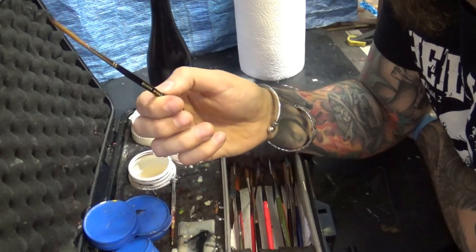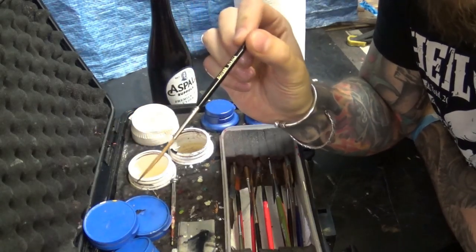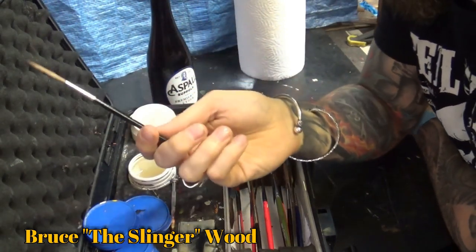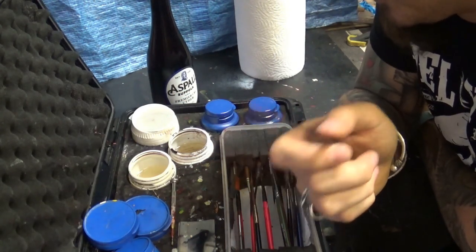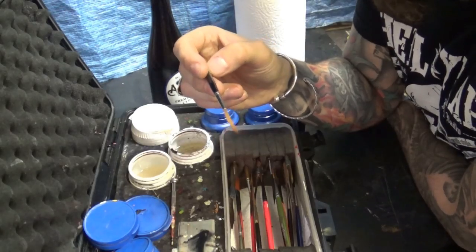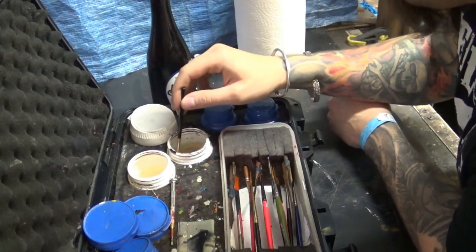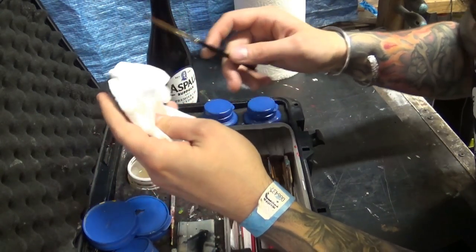So this brush is produced by David Jackson. However, it is produced to specifications or a design by a good friend of mine, Bruce Wood — his nickname is the Slinger — that's why the brush is called Slinger Scroll. Now, Bruce Wood, you've probably heard his name if you're in the world of pinstriping, because Bruce Wood is a legend, a living legend. In my humble opinion, he is the best scroller in the UK, if not in Europe. The pinstriping scene is absolutely huge in America, so I can't say he's the best in the world, but he is absolutely amazing at what he does.